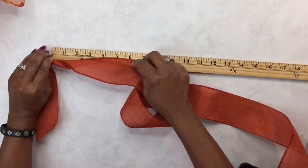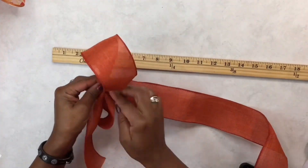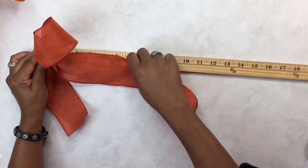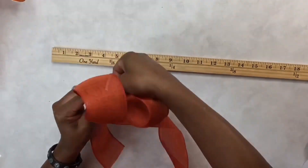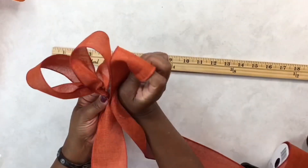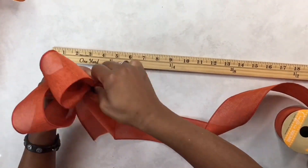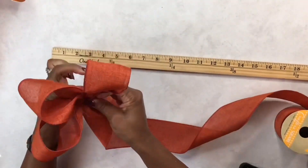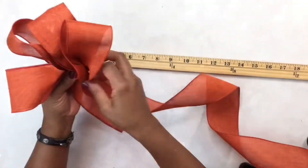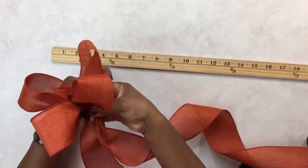You're going to create your loops and give each one a nice little twist. Again, this ribbon is wired. I'm making this layer a little smaller so that once you stack them on top, you get that stacked layered look. I'm going to line up my tail to the other tail and give that a snip.